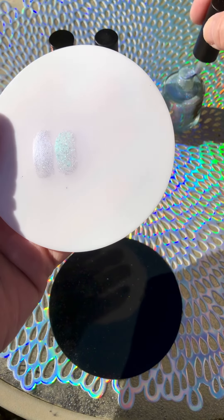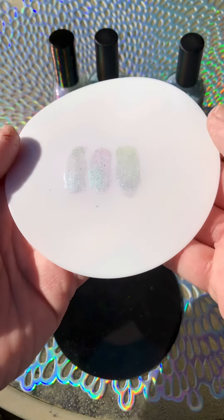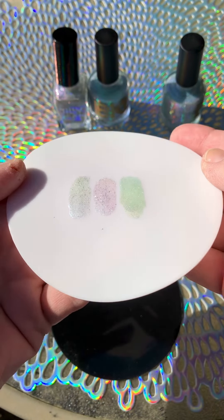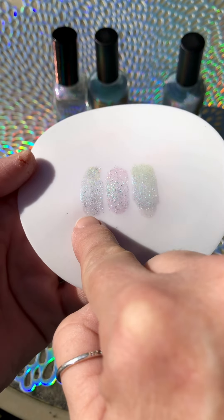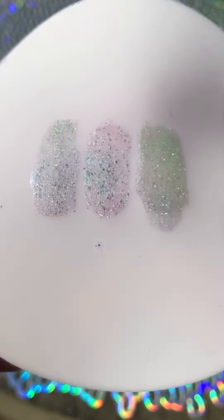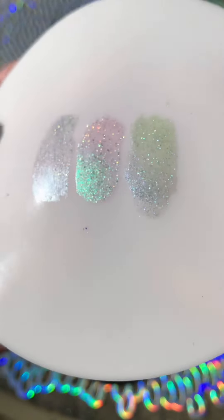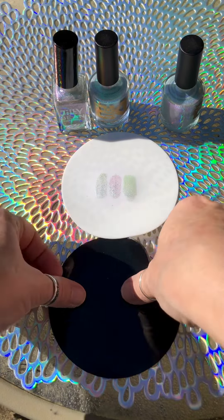We're going to start with one coat on white and a mountainside in the sun. You can definitely see the shimmer differences. In my opinion, this is very close — this is Wild Man — very close to the Mint's Snooty Booty. It's got a little bit of a different shimmer to it than Meteorite, but they all have a gorgeousness to them. Just beautiful shimmer, beautiful holo, and beautiful gold flakes.